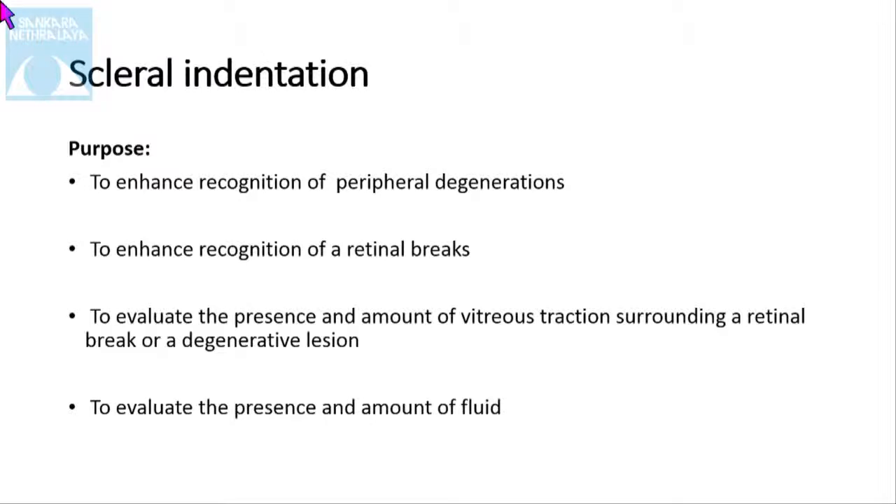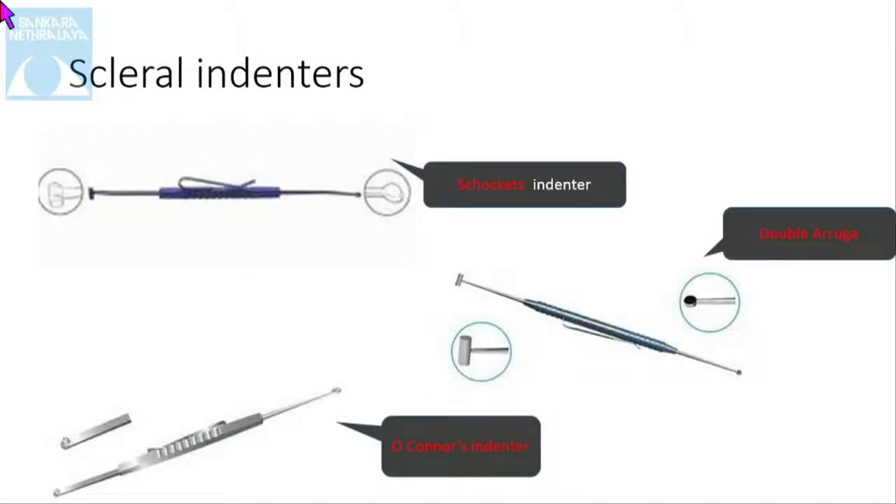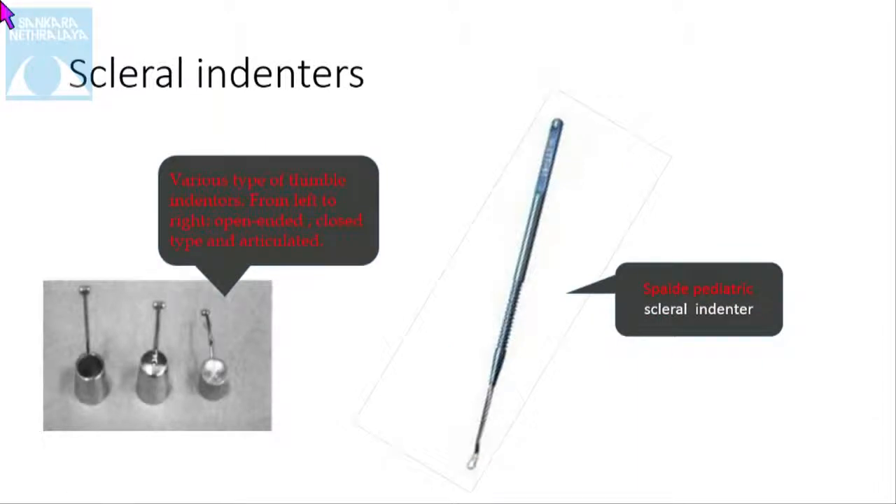Scleral indentation: the purpose is to enhance the recognition of peripheral degeneration, to enhance the recognition of retinal breaks, and to evaluate the presence and amount of traction surrounding retinal breaks or degenerative lesions. There are different types of scleral indenters used — Schocket's, double-armed, and O'Connor indenter. There are various types of indenters, and there is also a pediatric indenter which is used for pediatric patients.